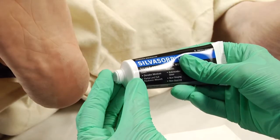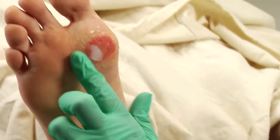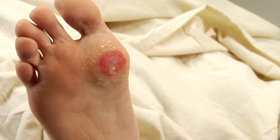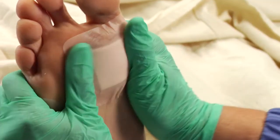To apply Silvasorb Gel, dispense it to an appropriate applicator or a gloved finger. Liberally cover the wound with Silvasorb Gel, spreading it evenly. Cover with an appropriate secondary dressing such as Optifoam Gentle.